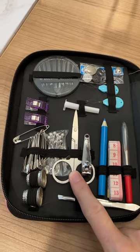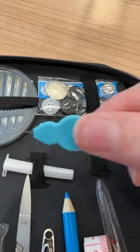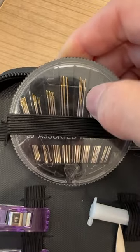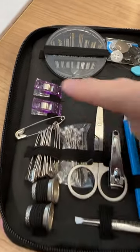We've got sharp stainless steel scissors, nail clippers, tweezers, a colored marker, measuring tape, a seam ripper, two needle threaders, 100 needles including a really big eye, assorted buttons, six large eye needles, safety pins, straight pins, two thimbles, and some clips.